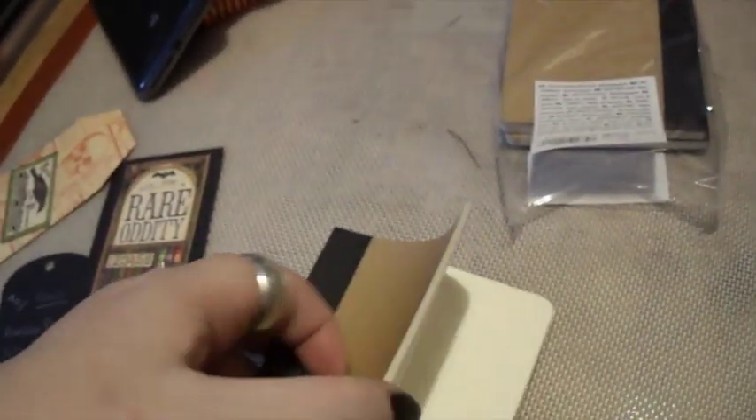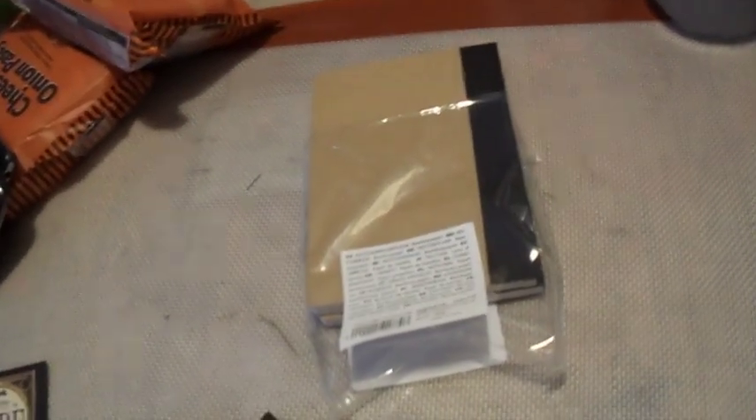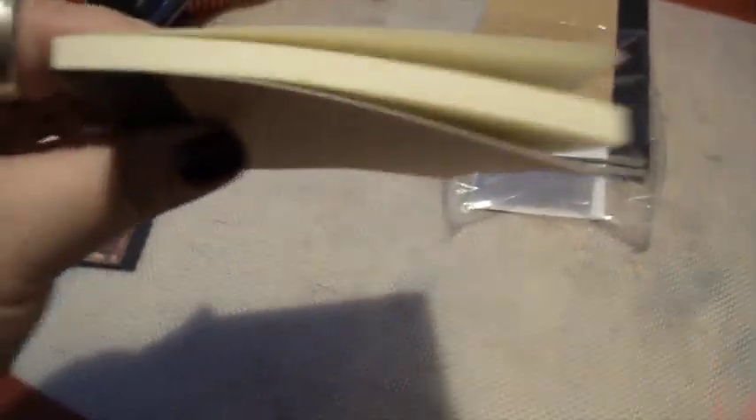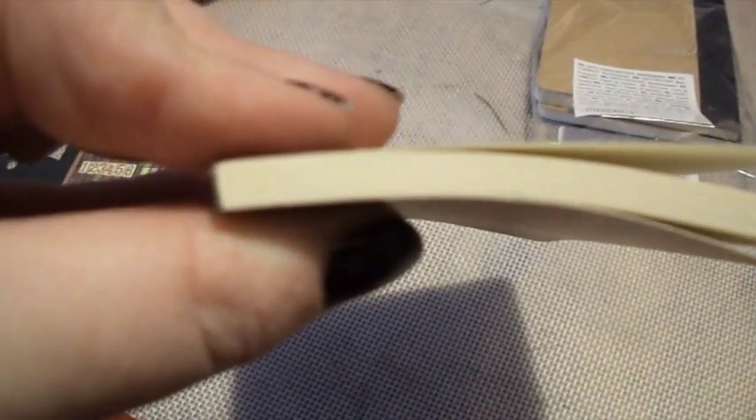You get three in a pack and they are pretty thick. I'd say they're about 64 pages. They look about the same as a Moleskine. Paper feels like Moleskine paper, maybe a bit thicker. But it's made from bamboo.